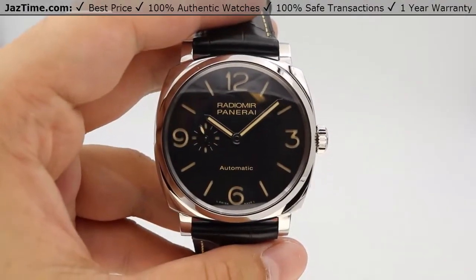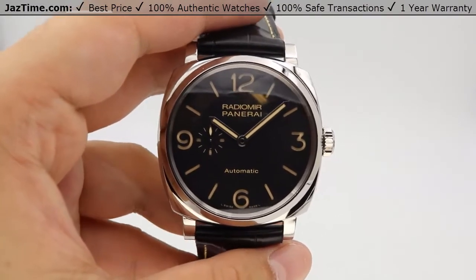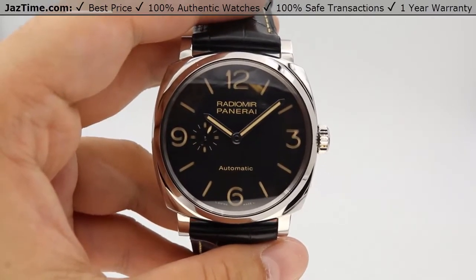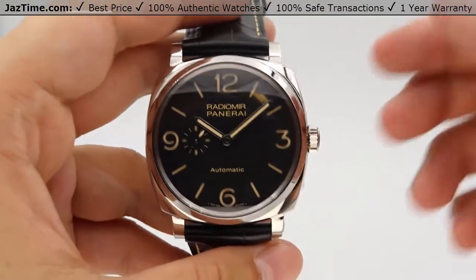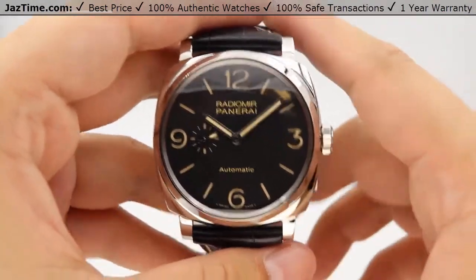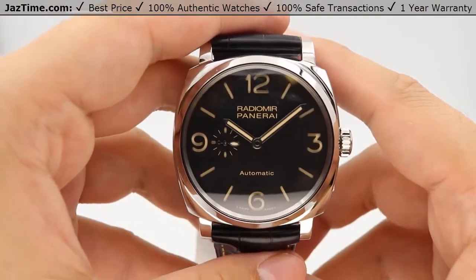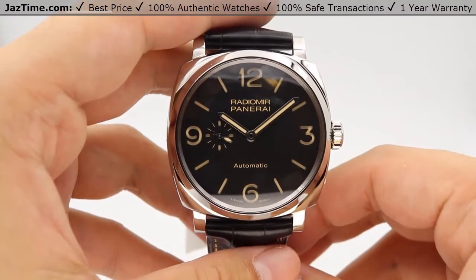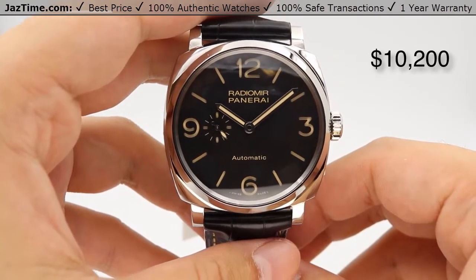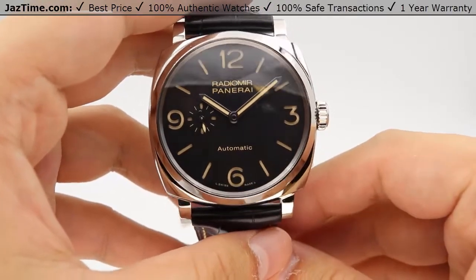Hey guys, this is Kevin from JazTime.com, and today we'll be reviewing the Panerai Radiomir 1940s. The reference number for this watch is PAM 572. We'll be going over the price, the dial, bezel, case, crown, strap, buckle, and the movement towards the end of the video. As of May 2018, you can get this watch from an authorized Panerai retailer for $10,200 plus tax, or you can come to JazTime.com to see the most up-to-date pricing.